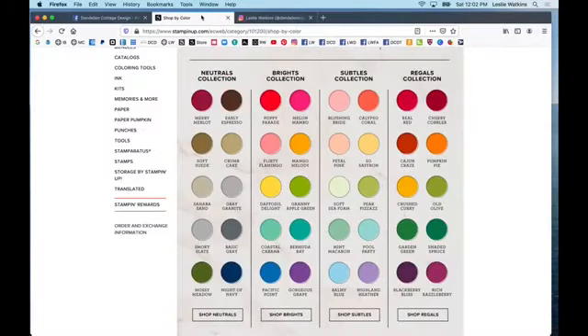Excuse me, let me grab a cup of tea here. I've got my dandelion tea, of course. So I just wanted to show you some of the archival papers that I use to mount my watercolor cards. I sell Stampin' Up products. These are some of the archival, 100% cotton, dyed through to the core papers so that you can cut them and get beautiful results, and they coordinate with all the inks and the other things in the catalog.